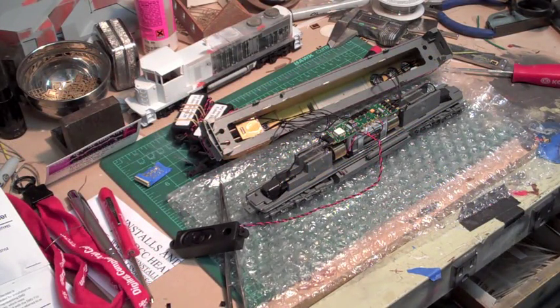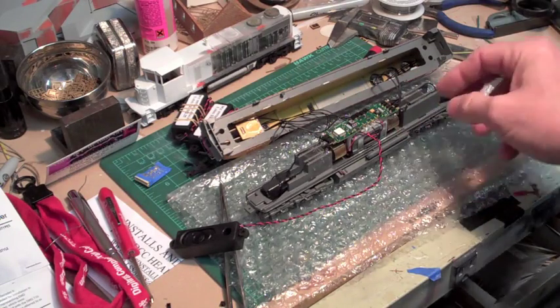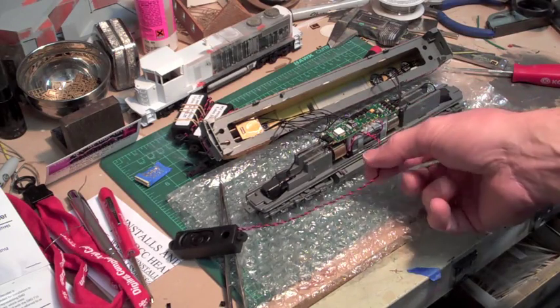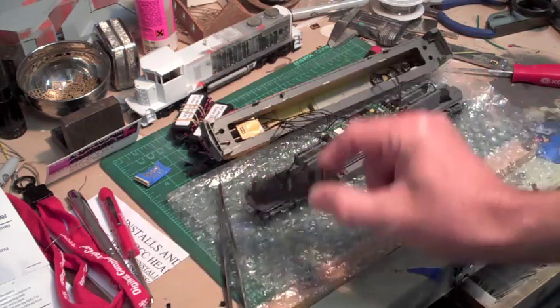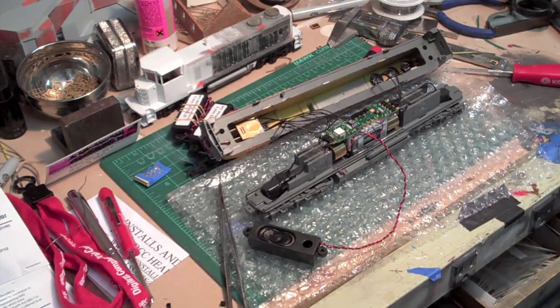I'm just about ready to take this over and test it. In the previous clip I said I was going to solder everything later — I'm going to solder the lights later. But I went ahead and soldered the motor pickups and the electrical pickups front and rear, plus the motor connections. I also went ahead and soldered on the speaker just for the test, and I'm going to let it dangle out so I can make sure it's working.